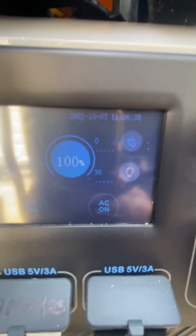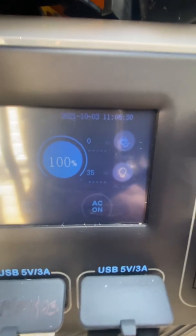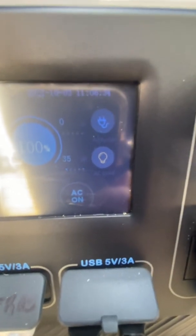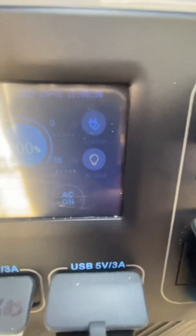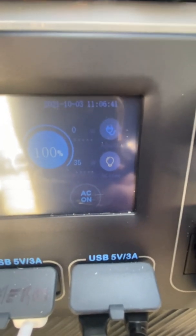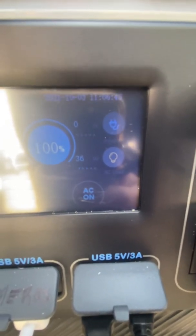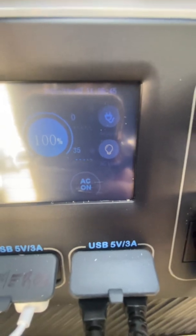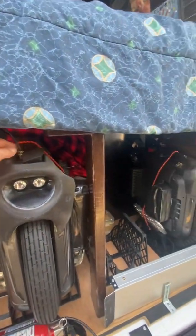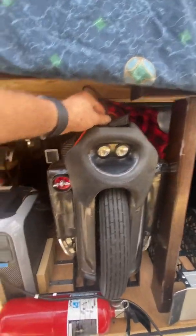There is nothing else plugged into the AC side of the solar charger, and as you can see it is pulling 36 watts — about 0.3 amps — and that keeps going to zero and then back up, zero, back up. So it takes a while.